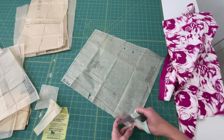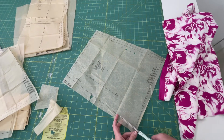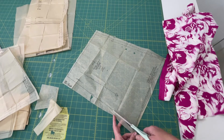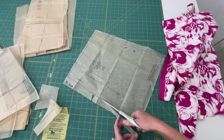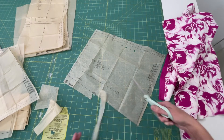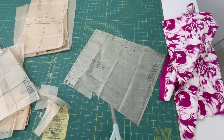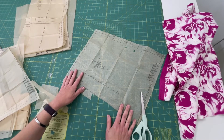We're going to cut out this side piece on the outside line. It doesn't have to be totally perfect because you are going to be going over this again with your fabric scissors as you cut out the fabric, but you want to get it as close to the line as you possibly can. Continue cutting out your pattern pieces and then we will move on to the next step.